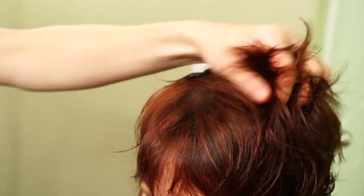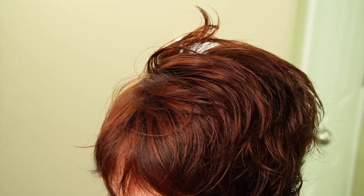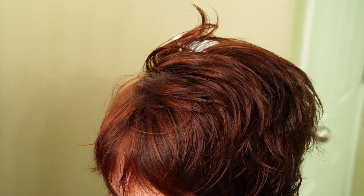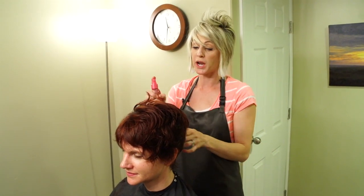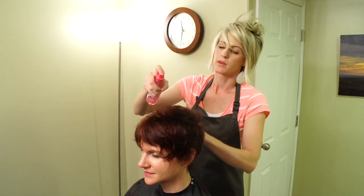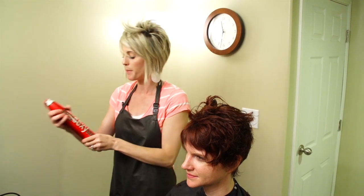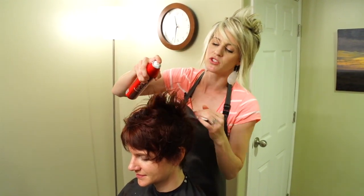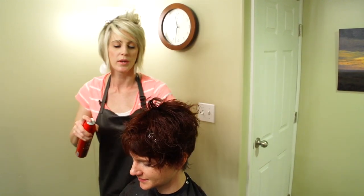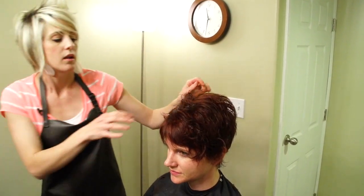I might even have to use some thinning shears on this girl because she's got lots of hair. I'm going to blow dry really messy with my fingers. We're going to put some blow dry pillow proof — this is the blow dry primer — just a teeny bit through her hair. Then some root pump, just a teeny bit not much, just in the back to give her a little bit of body back there.